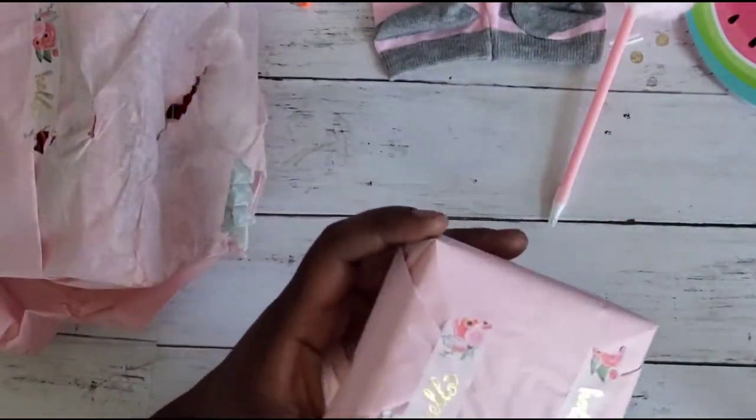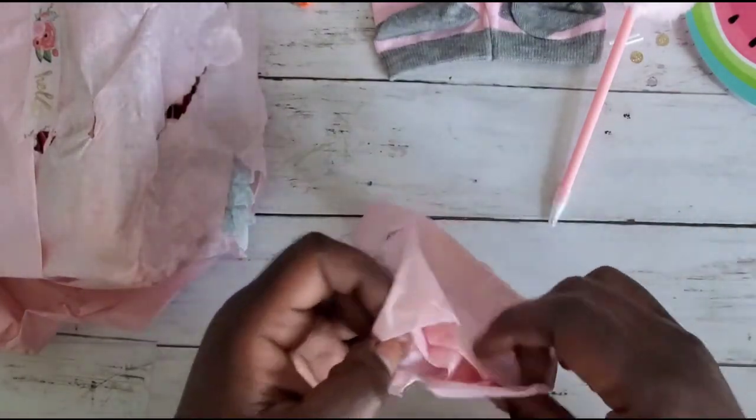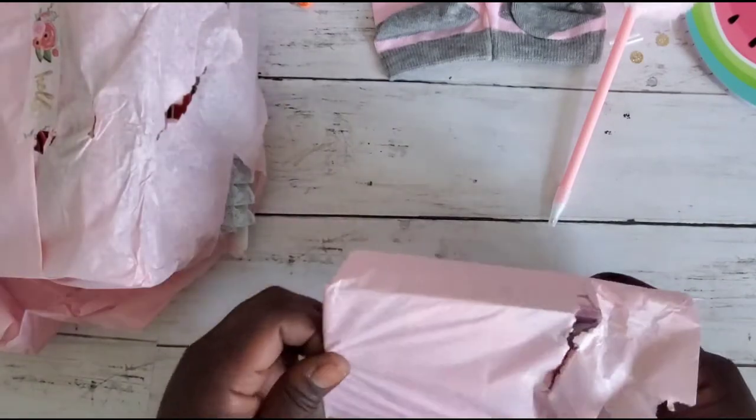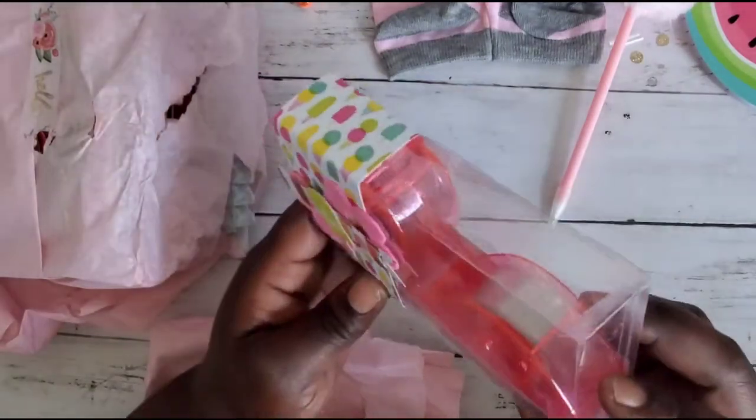This last wrapped one — I love this washi tape she used, I think I have something similar. Inside here we have... look at this, so cute — oh my gosh, it's a flamingo tape dispenser!